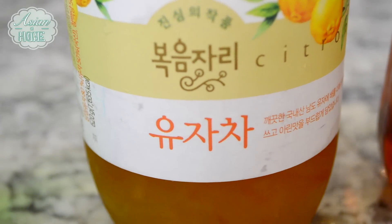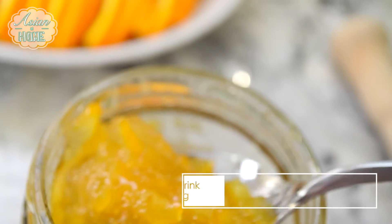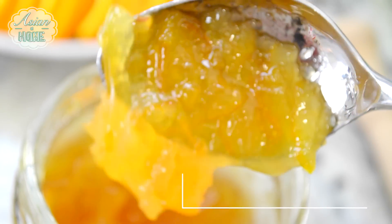The first one we're going to make with yuzu. Yuzu is a very unique fragrance citrus. If you go to an Asian store, you can find this yuja cha, which is almost like a marmalade — like orange marmalade, but think of it as yuzu marmalade.